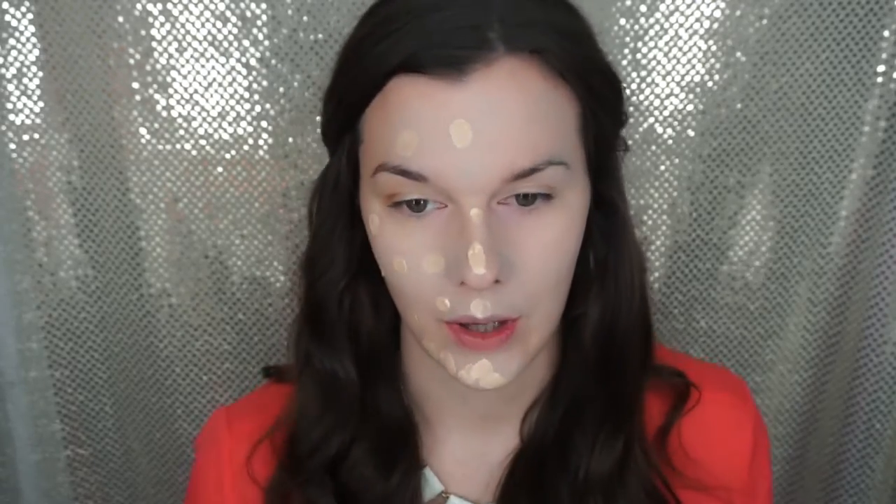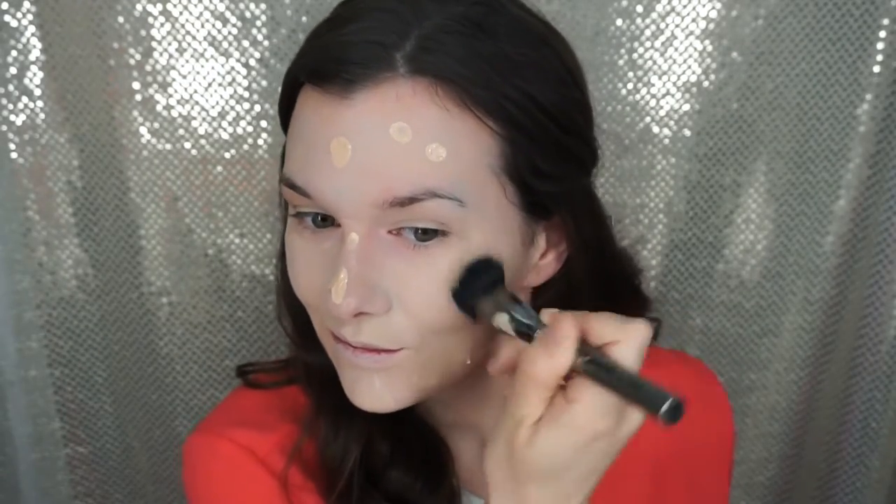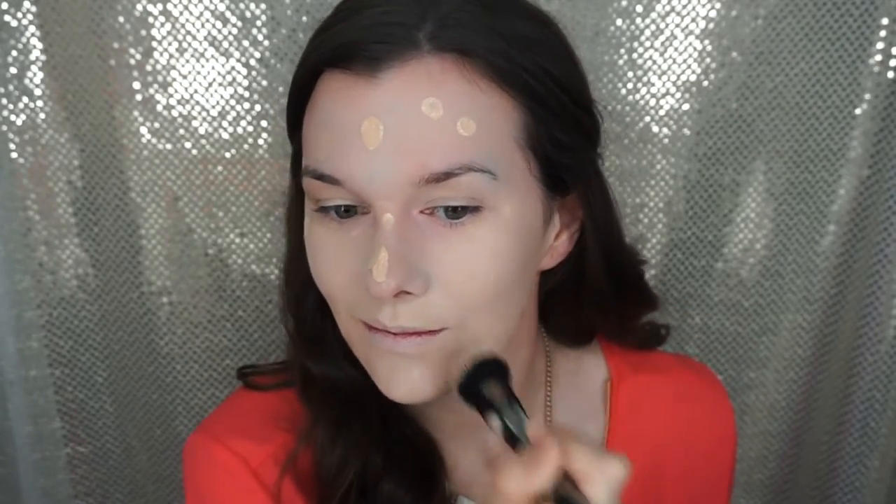For foundation today I'm using the MAC Studio Fix and Fluid foundation. I forgot how much I love this foundation — it was my first high-end foundation I ever bought. I went and bought some the other day and I was like, why did I turn my back on you? I love you. This stuff is absolutely amazing — it's full coverage, it doesn't feel cakey, and it's just a beautiful, beautiful foundation.